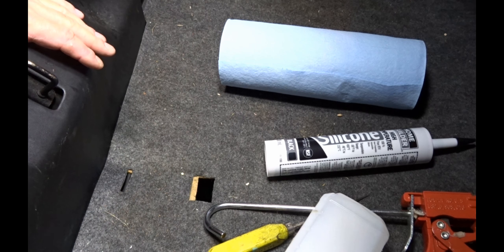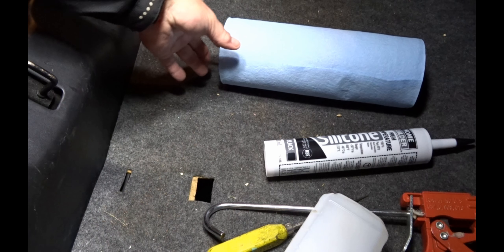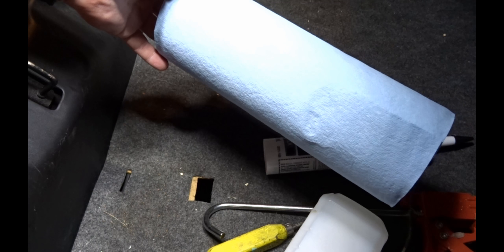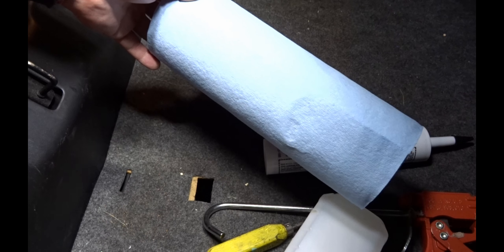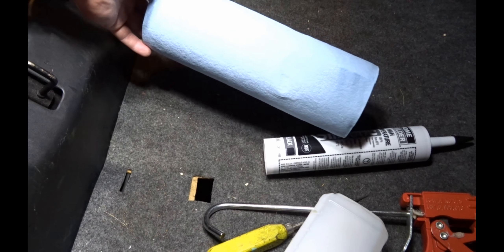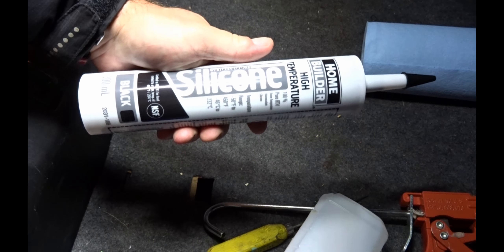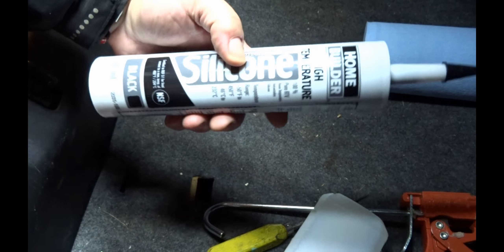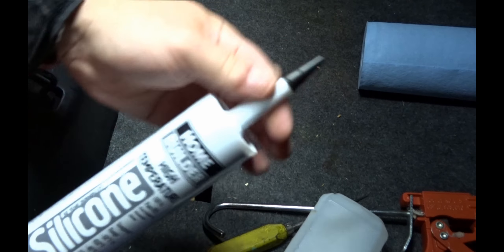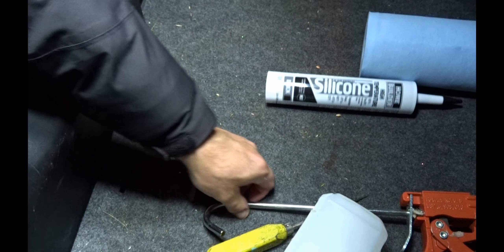Before you get started, here are the things you'll need. First, a cloth towel or paper towel to soak up all the water sitting in the corner. You'll also need a tube of silicone — it doesn't have to be big, but it's just as cheap to buy a big tube. Make sure it's 100% silicone, that's all that matters. Preferably go with the black color, because the existing silicone and the trunk are black.